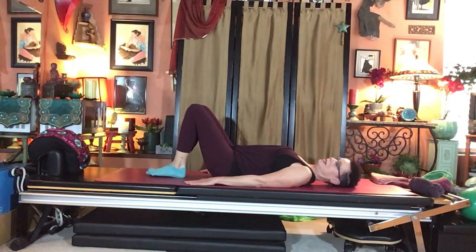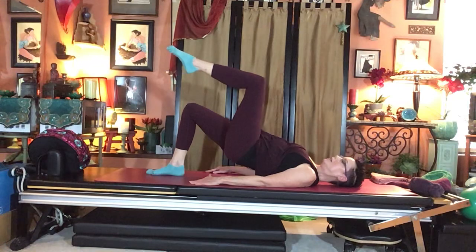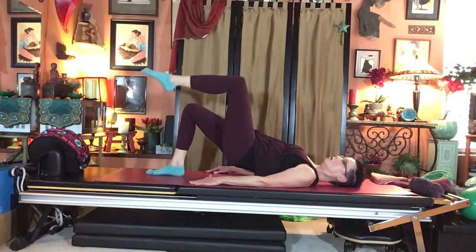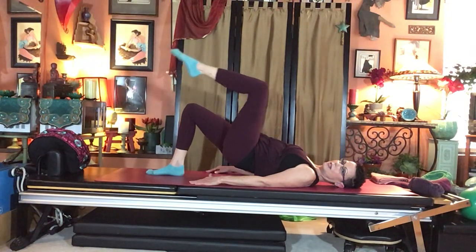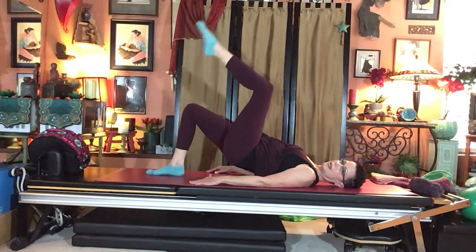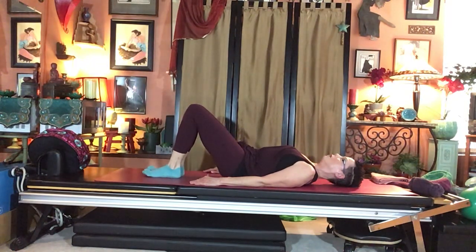Other side: inhale, pelvic curl, roll up to straight-line bridge, legs together. Take the left leg, lift to perfect tabletop and keep that shape. Tap the toe: inhale, dip; exhale, lift smoothly. No quick or jerky movements, no dropping the pelvis. Do three repetitions. Extend the leg, take it forward, knees together, foot next to foot. Sink the chest, roll bone by bone, and unravel down to neutral.